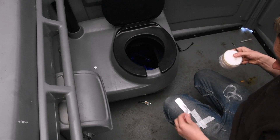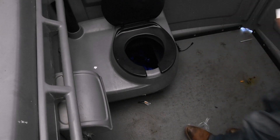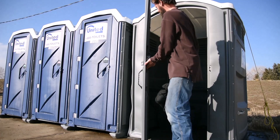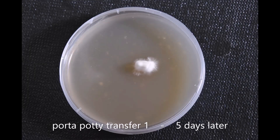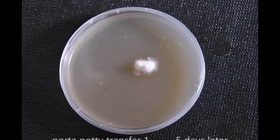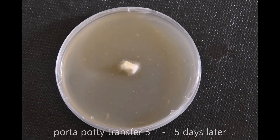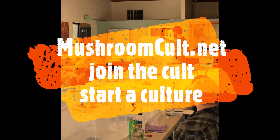Pack it in, pack it out — just like camping. Clean up after yourself, guys. And that's that. So we actually do know what's in the bag. And here is five days later. Transfer number one — it's clean. Those are just flakes of maybe malt extract or yeast or something in the auger. Second transfer is clean five days later. And what about the third transfer? It's also clean. That doesn't mean that contamination can't arise, but at this point we're in the clear. Thanks for watching the Mushroom Cult Entertainment Only Series. Check us out at mushroomcult.net. Join the cult to start a culture.